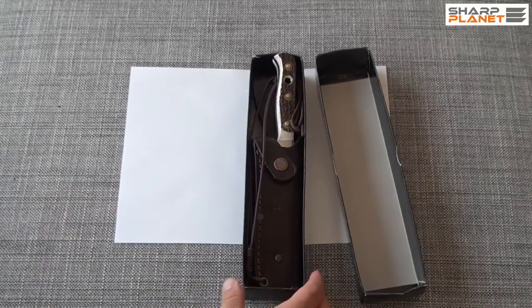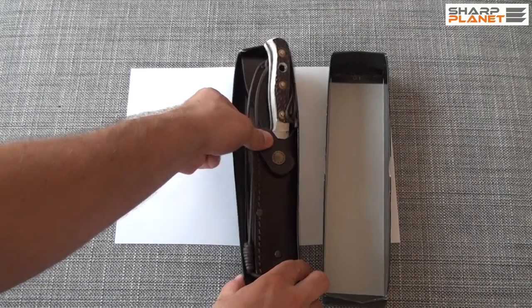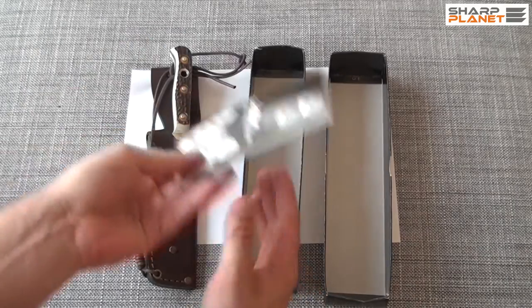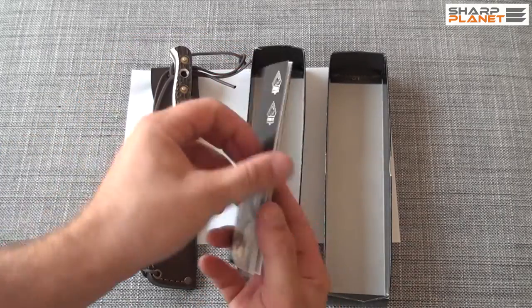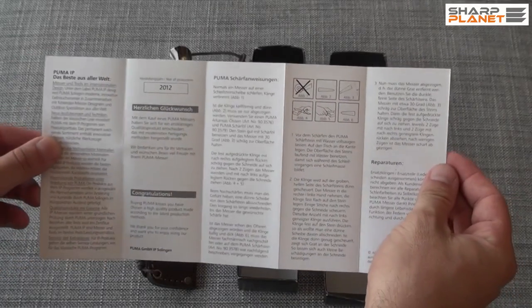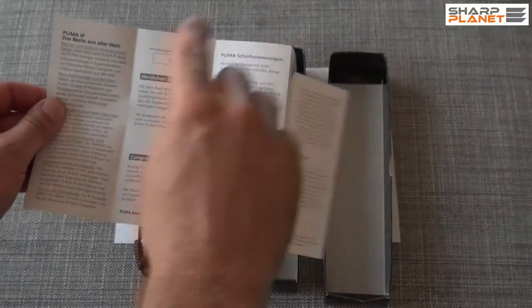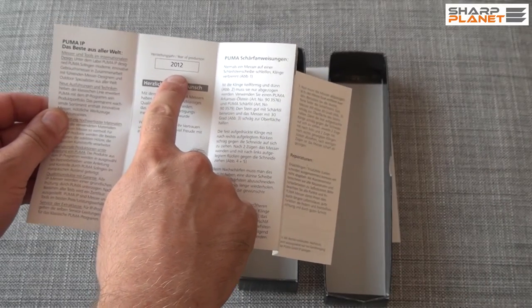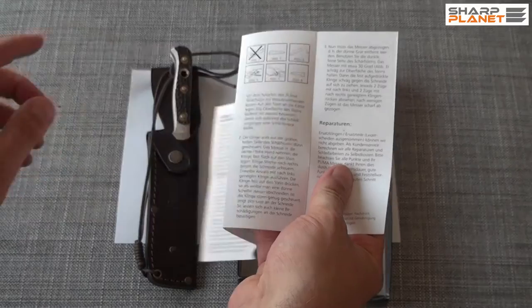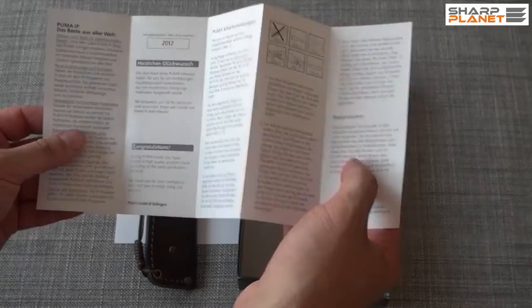The parcel contains the knife, a brown leather sheath and a manual. The manual is in English and in German. It also has a year of production of the knife, short sharpening instructions and other details.